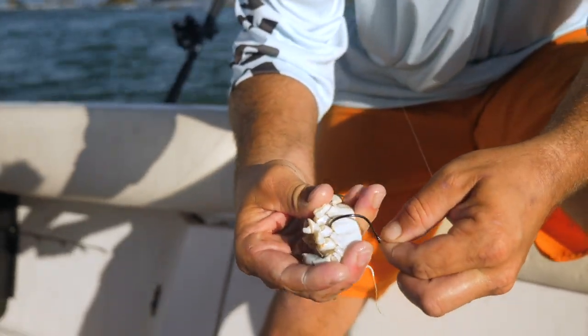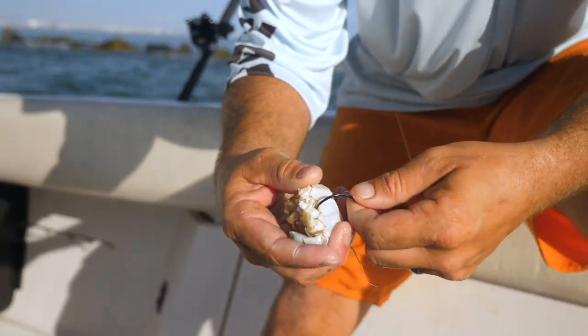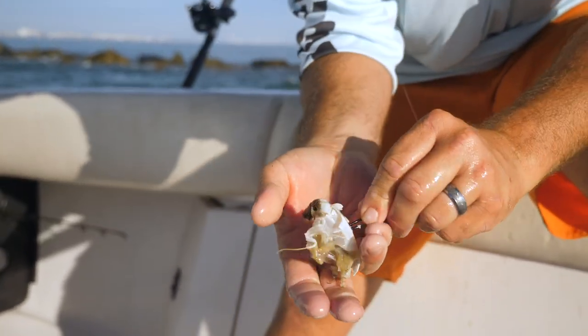I'm gonna pop it in like that, pull it down so the hook won't go any further, and just turn it out. And there's your crab.